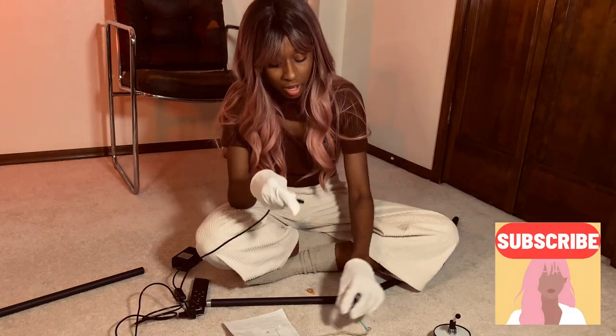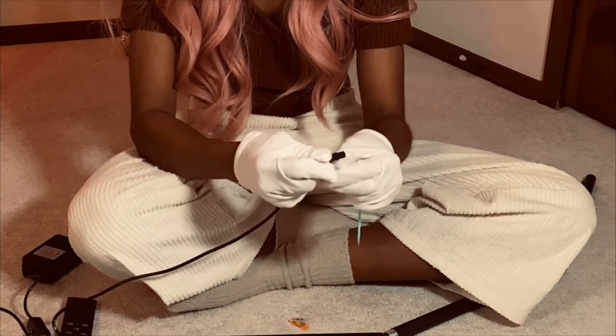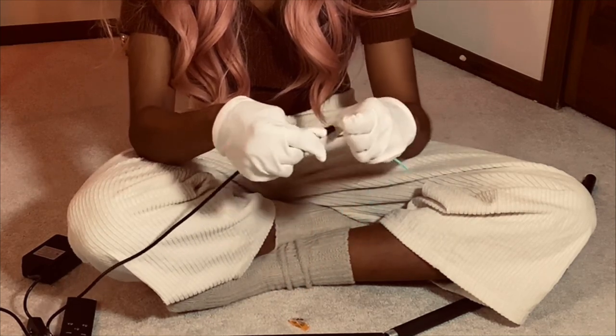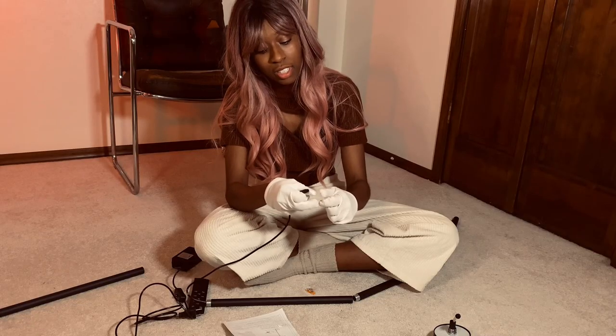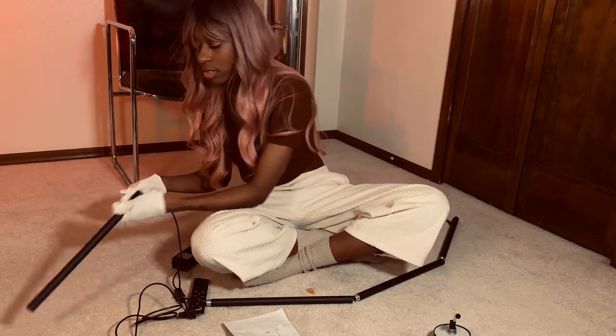One more to go. Again, this is extremely annoying. I'm ready to go to sleep now. I thought I'd be done building this already — it looks so simple.